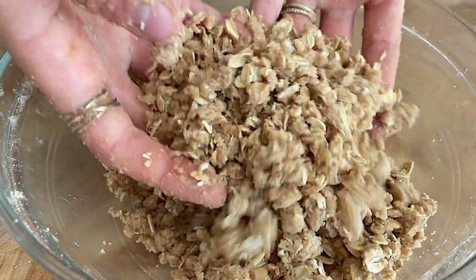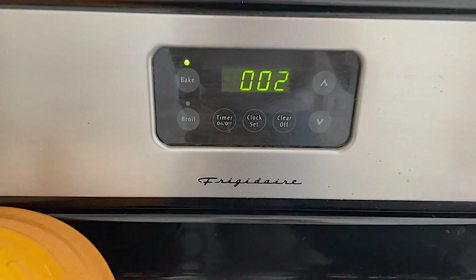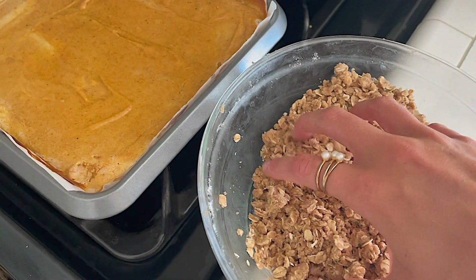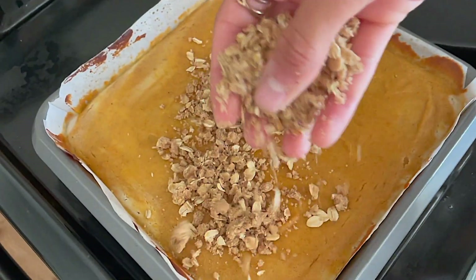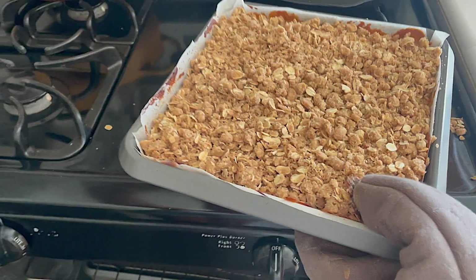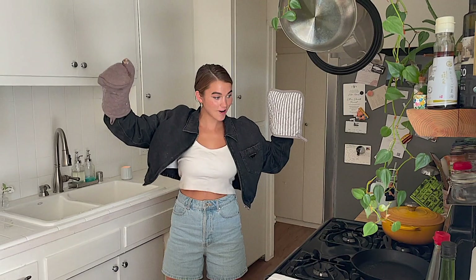The streusel is done. I'm gonna put this in the refrigerator till our 30 minutes is over. Now we're gonna take our streusel and add it to the cheesecake. This guy's going back in the oven for 25 to 30 minutes.